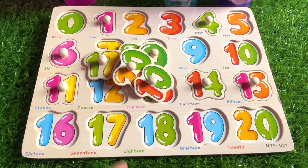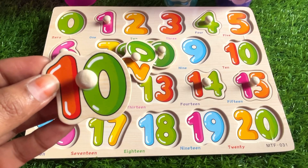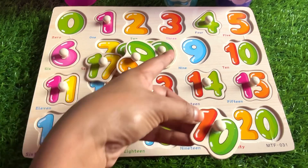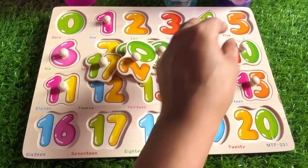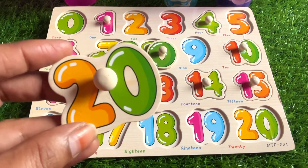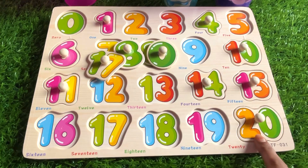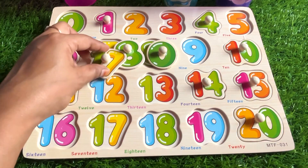Next we have number 10. Where should we put number 10? After 9 — let's put it right here. Next we have number 20. At the end of the puzzle, there's a place for number 20.